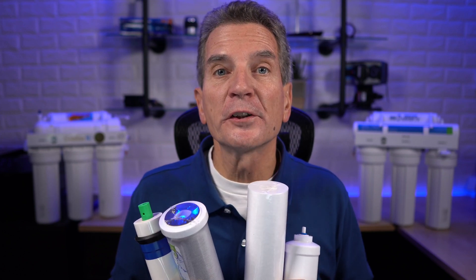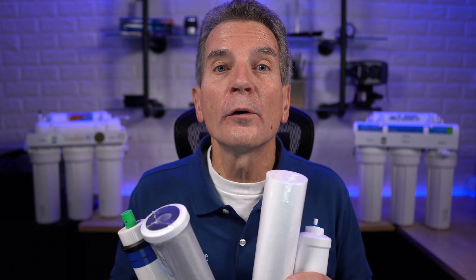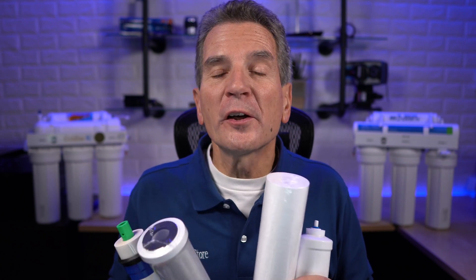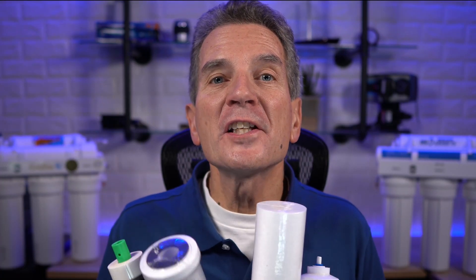Is it time to replace the filters in your reverse osmosis drinking water system, but you have no idea what to order or where to order it from? Don't know the make or model of your reverse osmosis system? Why are there so many different kinds of filters out there for ROs anyway? In this video I'm going to show you how to figure out exactly what you need and where to get it right now.